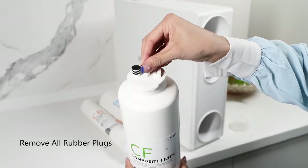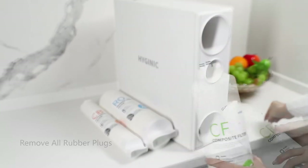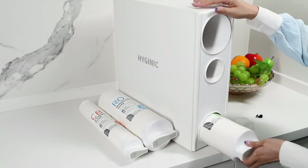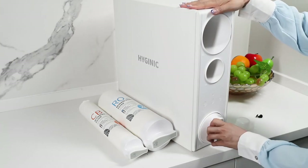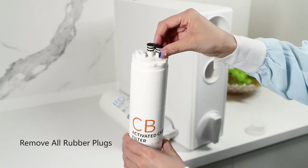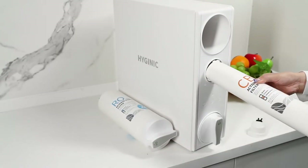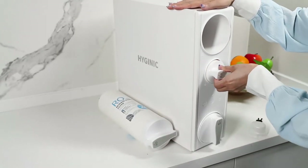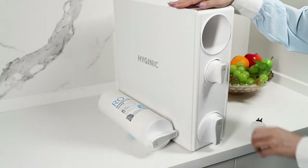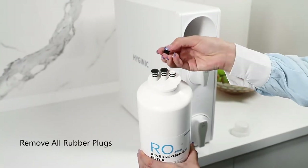Step two: insert the filter into the bottom slot, then insert the post-carbon filter into the middle slot. Again, do remove all plastic caps and rubber plugs prior to installation. Install the reverse osmosis membrane into the top slot.